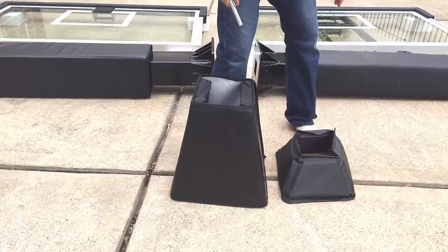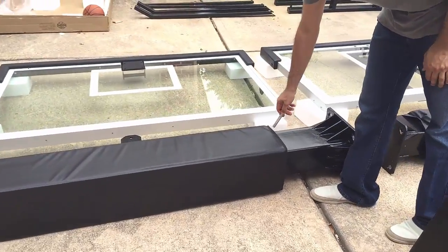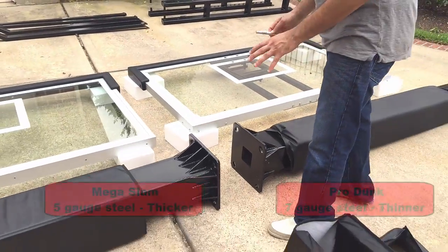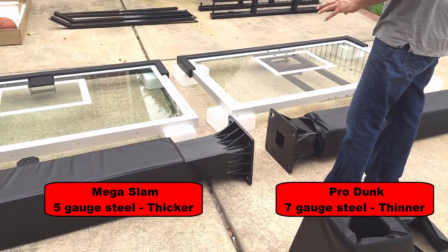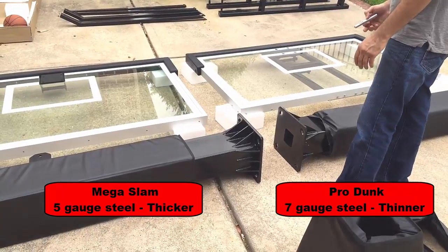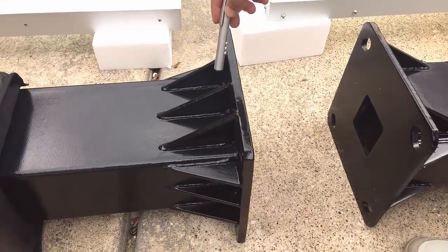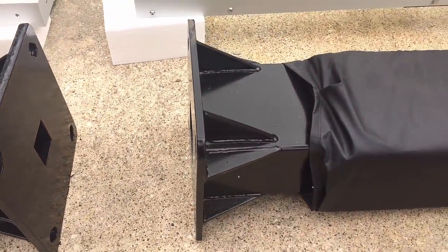Even the stitching is quite a bit better on the Mega Slam product. Beyond the base padding, the fit and finish on the Mega Slam pole padding is just a lot cleaner — more tailored to fit correctly versus the Pro Dunk Platinum pole padding, which just doesn't hold up quite as well. Online you can read that Mega Slam has five-gauge thickness steel versus seven-gauge for the Pro Dunk system. The Mega Slam base plate is quite a bit thicker and also has additional internal gussets, giving you more reassurance in the structure and support of the pole.